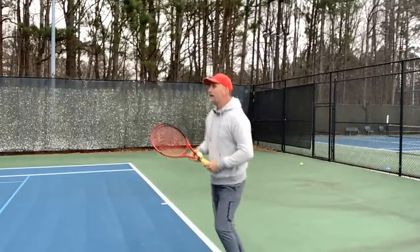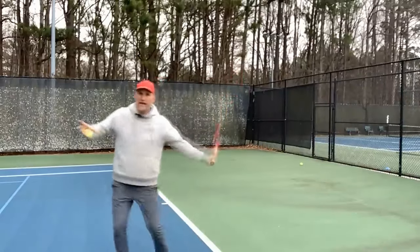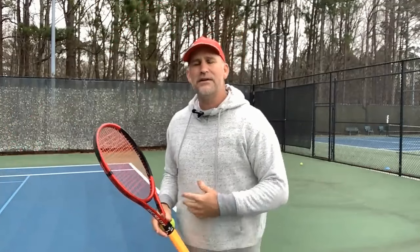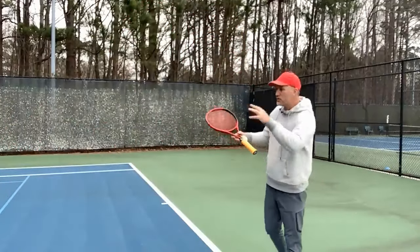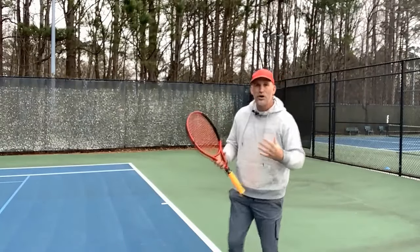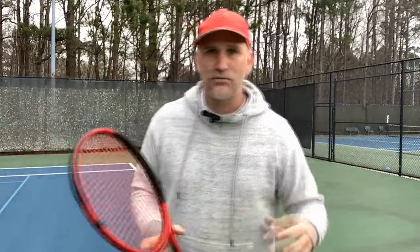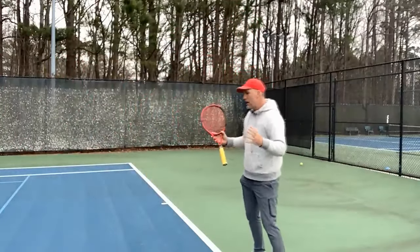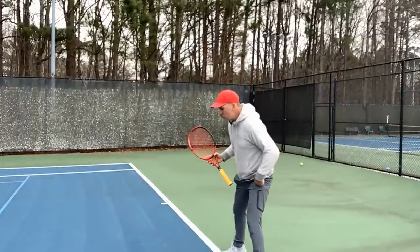At 3.5 you can kind of stand there, move your feet a lot, turn and hit, and not too many people are going to make you pay for that. But when you get to the 4.0 level, all of a sudden you're going to be playing more players that have great spin serves where they can serve over 100 miles an hour. If you're playing with players that have fast or tricky spin serves, you need very efficient footwork — footwork isn't just moving fast or running far, it's being very specific and efficient.